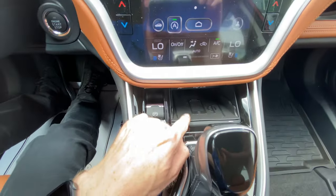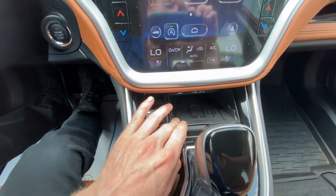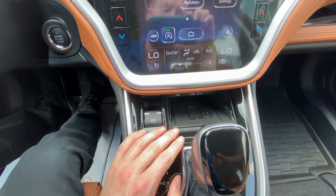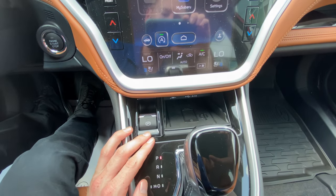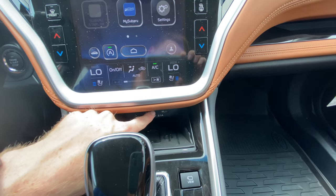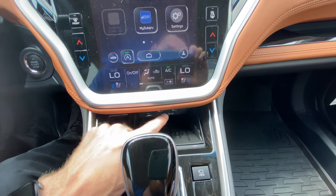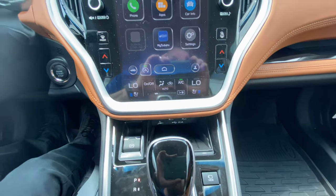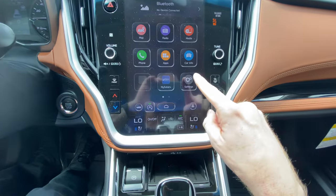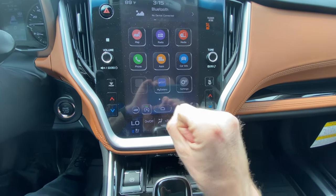This car is equipped with wireless charging, so it has a wireless charging pad right here. If you have a phone equipped with wireless charging, you can just place it there and it'll charge automatically. You also have an auxiliary input and two USB inputs for charging cables. When your phone is connected to the USB input, it'll also display Apple CarPlay or Android Auto on the screen so you can have navigation.